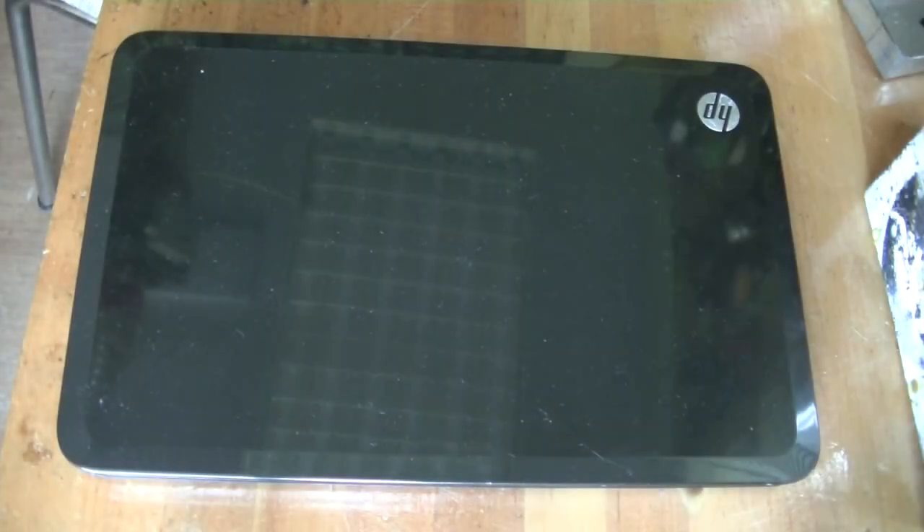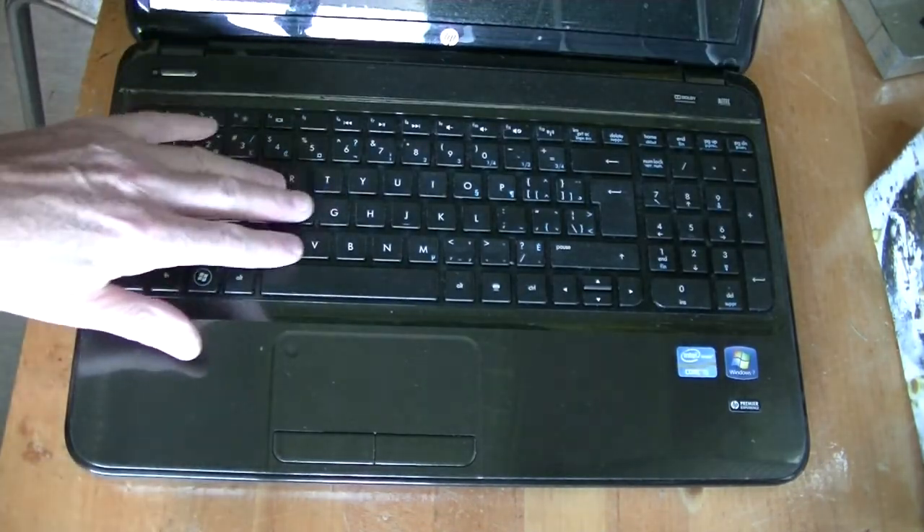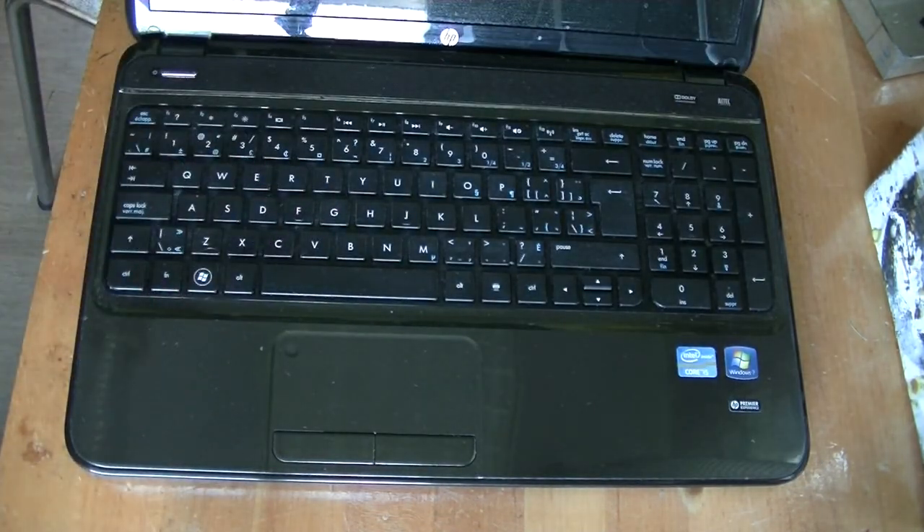Here is an HP Pavilion laptop. It's getting a little long in the tooth but it's still usable for the things that I need, for example, burning EPROMs. But it's got a couple problems. The first problem is some of these keys don't work. I received it that way so I don't know if something had been dropped on it or maybe if they'd been poked at too hard or something.